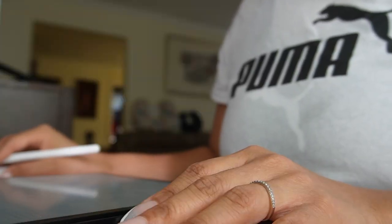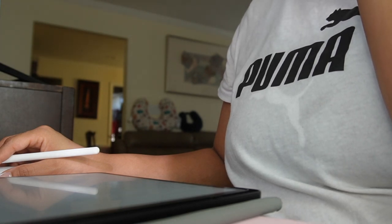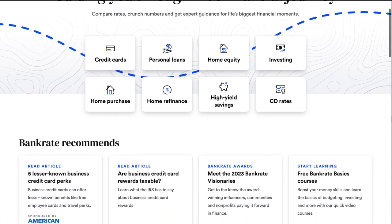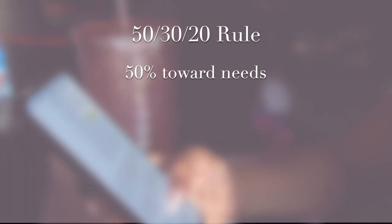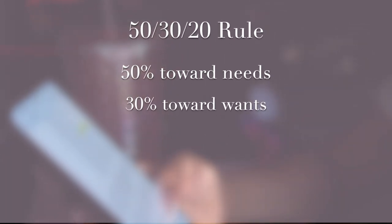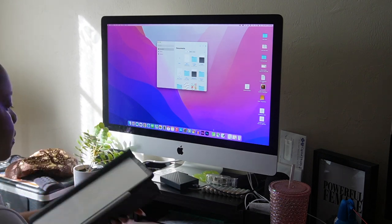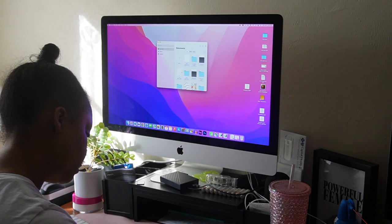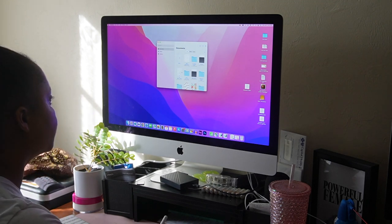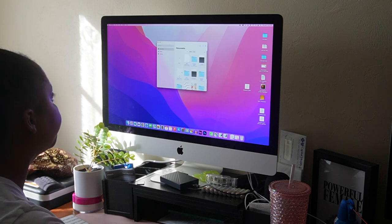Then prioritize your financial obligations and customize your budget based on those priorities. One popular guideline, according to bankrate.com, is the 50-30-20 rule. The rule states that you should allocate 50% of your income toward needs, 30% toward wants, and 20% for savings. Saving 20% may be a bit much for some, but keep in mind this is just a suggestion. So long as you stay on top of tracking your spending and saving and make it a point to refine your budget as needed, you'll be one step closer to being in control of your life.